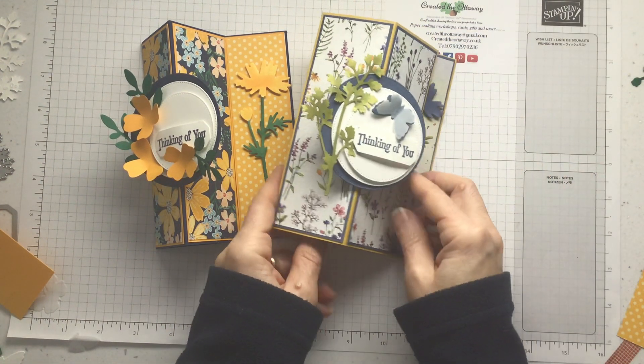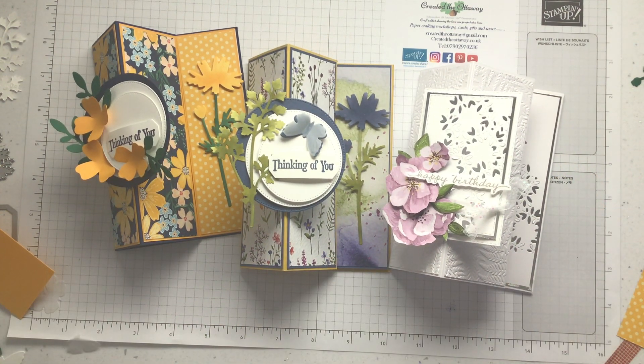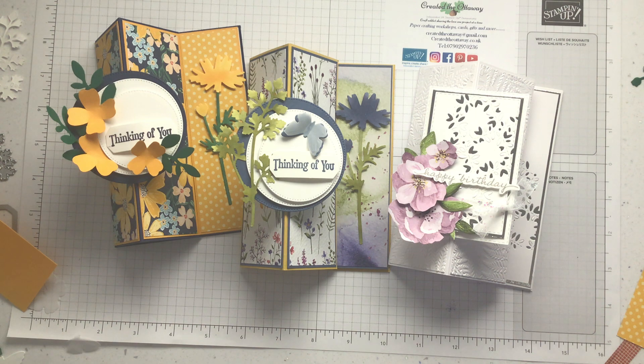And here's the first one I made — three vertical easel cards, all very different, with different Stampin' Up sets. Which one's your favourite? Thank you for watching and putting up with my waffle — I've enjoyed showing you how to get the most out of stuff you've already got, mixing it up with some new stuff. If you liked the video, subscribe and press the little bell — I post a video every week. If you're in the UK you can shop with me at creatortheottaway.co.uk or find me on Instagram and Facebook for more inspiration. Thanks for watching!